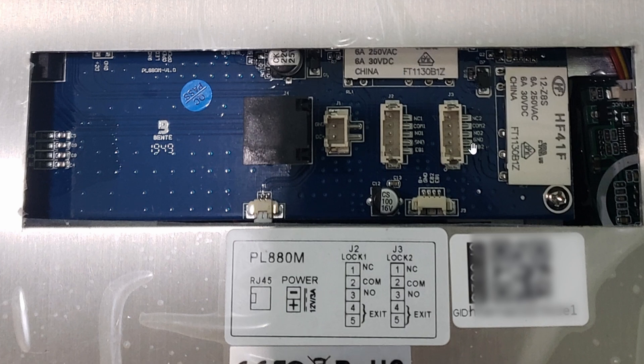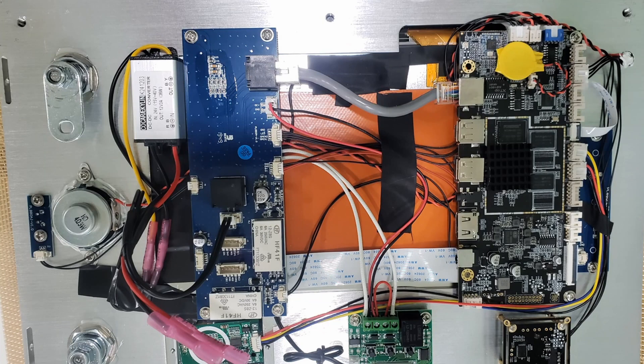By default, two doors is enabled. And when you press the unlock code or use the fob, it'll ask you which door to open. Sadly, there's no way to control this yourself — you have to contact tech support to disable the second door. Otherwise it'll confuse the user if there's only one door. If you have two doors, that's fine.